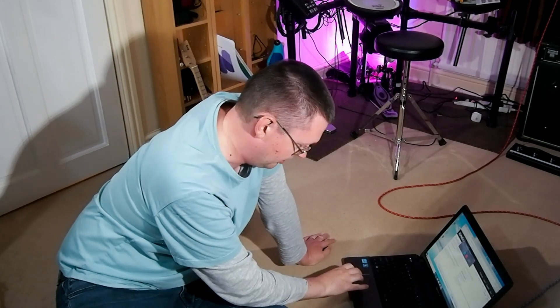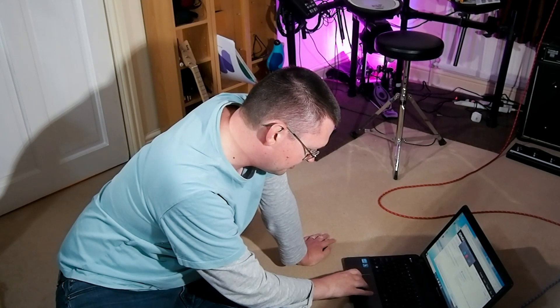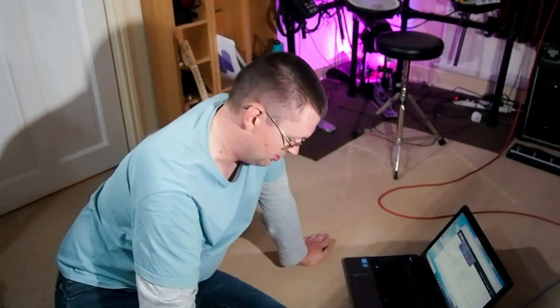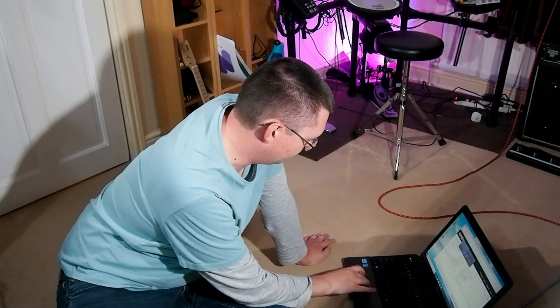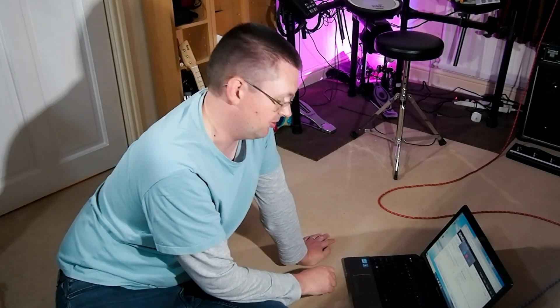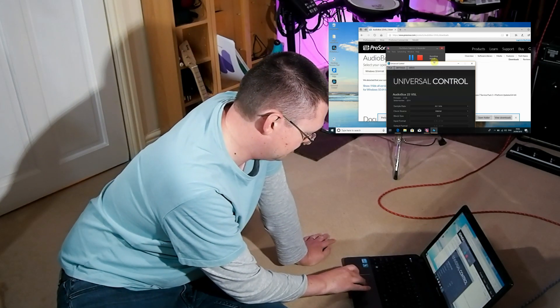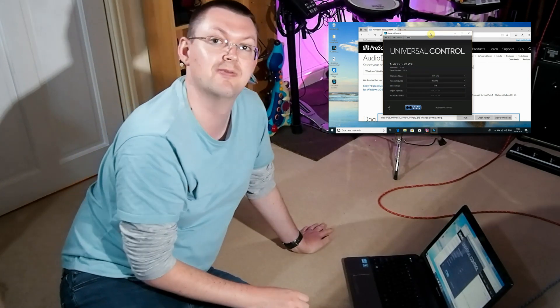I'm going to plug my interface into USB 2, and with a bit of luck it will be detected. Having installed all the various background drivers, it'll just pick it up. We want the Presonus Universal Control driver for this one, and yes — this tells us that we have an AudioBox 22 VSL installed.